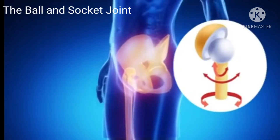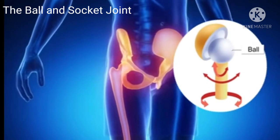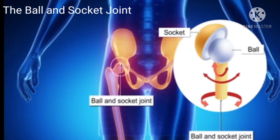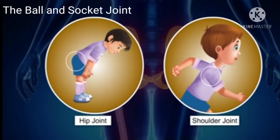The next joint is the ball and socket joint. In this joint, one bone which has a ball-like end fits into the hollow socket of another bone. Examples are hip and shoulder joints.